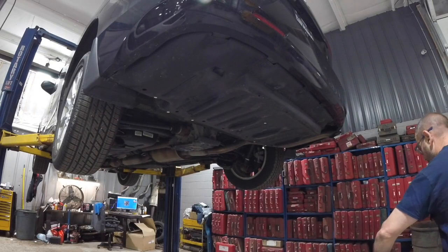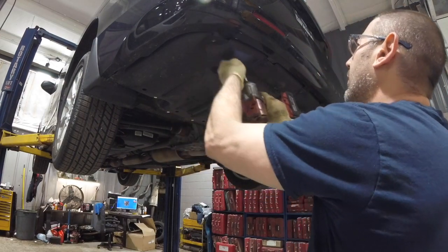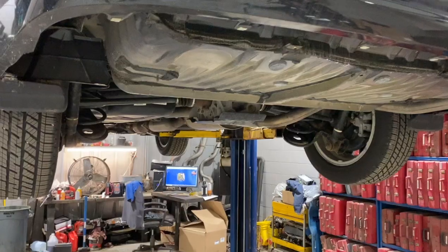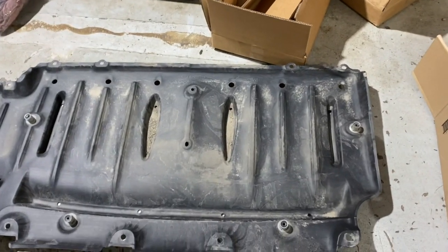First thing you need to do is remove this lower splash shield. There are a couple bolts and a couple different style screws you have to remove to get it off. Once the shield is off, you can see where the hitch is going to be mounted. You have to remove these plastic plugs — there are threaded holes in there for the bolts. Here's what the shield looks like on the ground.